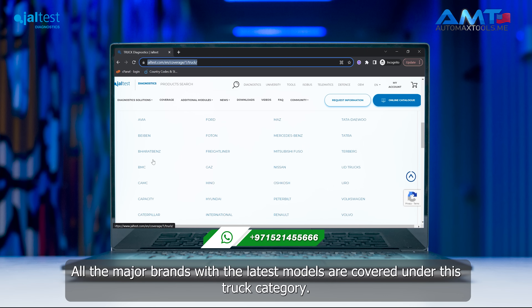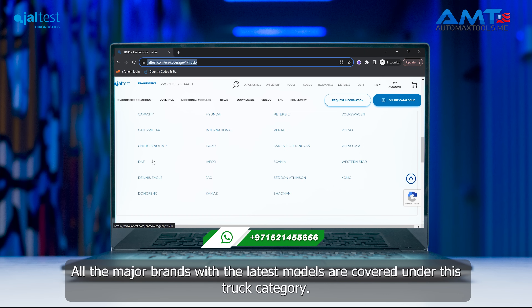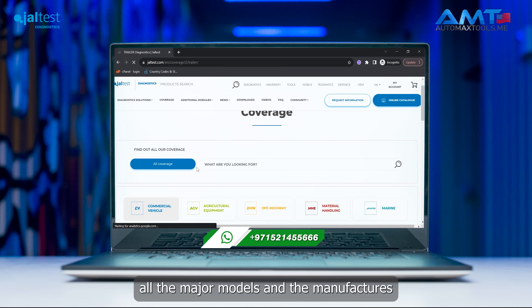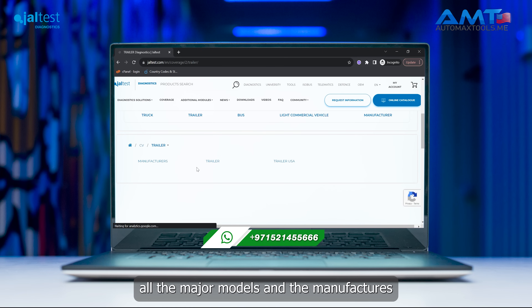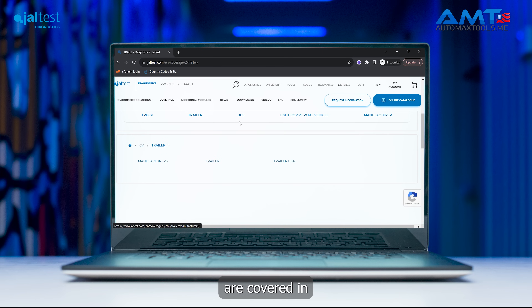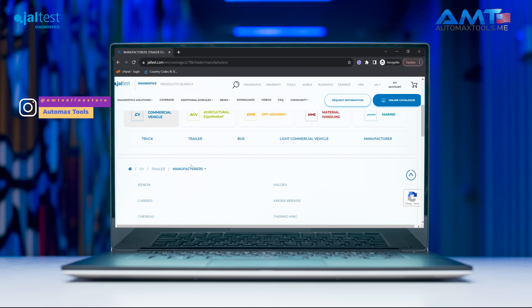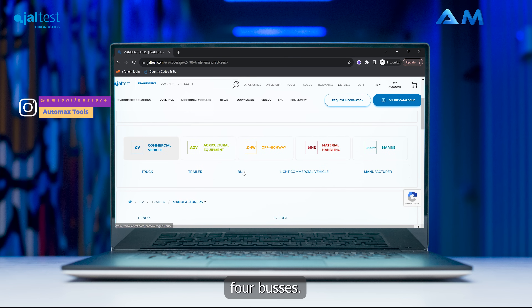Under the commercial vehicle category, if we check for trucks, all the major brands with the latest models are covered. Similarly, for trailers, all the major models and manufacturers are covered. The same applies for buses.